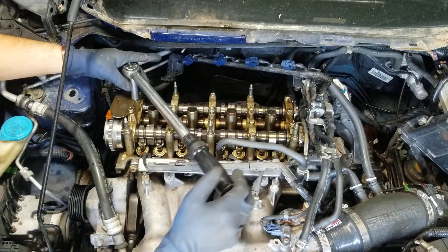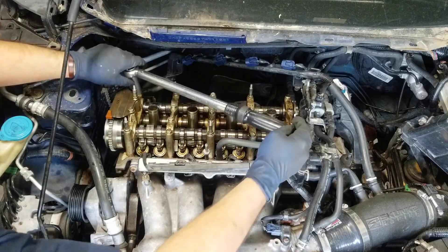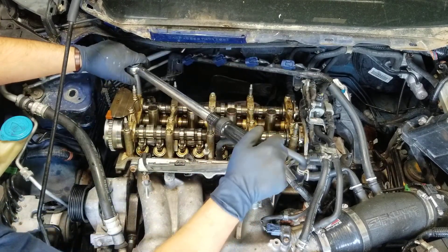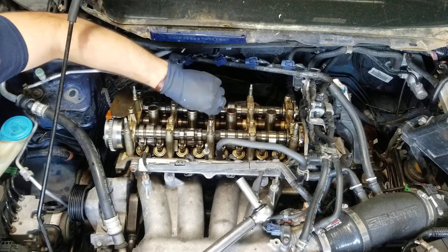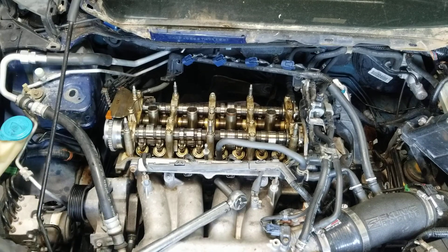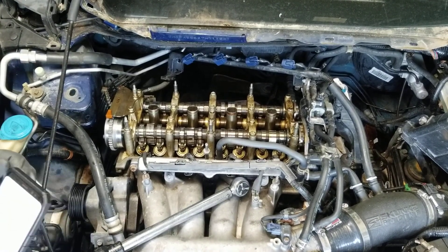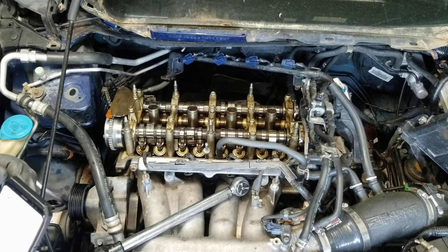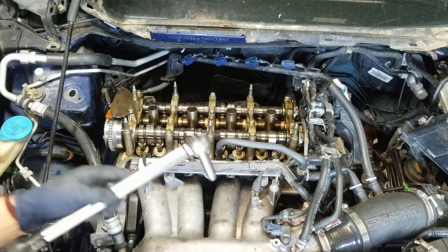Continuing on: seventeen, eighteen, nineteen, twenty. Then last but not least, we have this little ten millimeter bolt here in the middle, and that one is 8.7 foot-pounds.